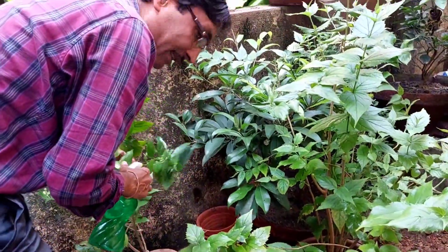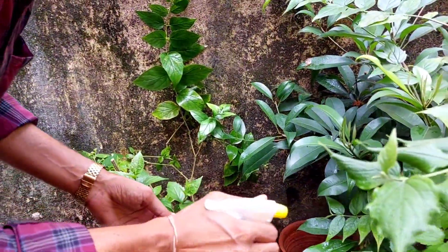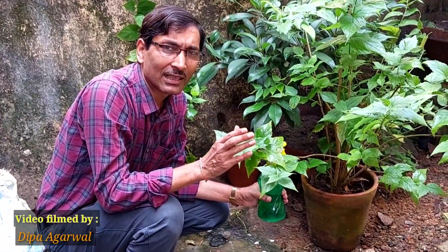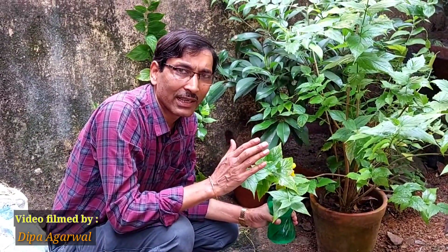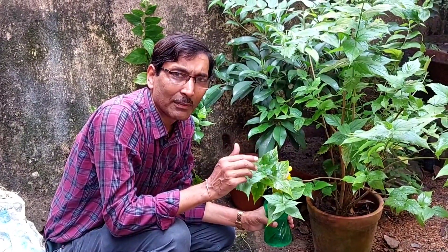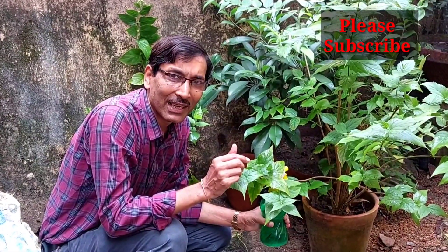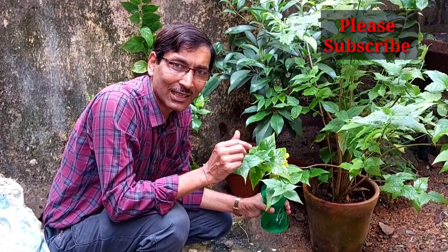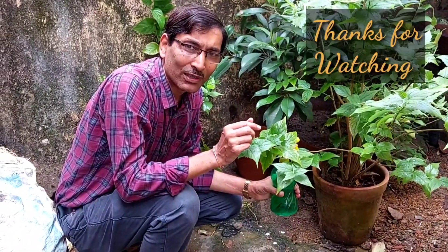Just apply any kind of humic acid or fulvic acid — buy it from any nursery or agriculture shop. You will get beautiful results. This is all for today on getting flowers in parijat, harsingar, or night flowering jasmine. Hope you enjoyed the video. If you liked it, please give it a thumbs up, and if you're new to my channel, please subscribe. Thank you very much.